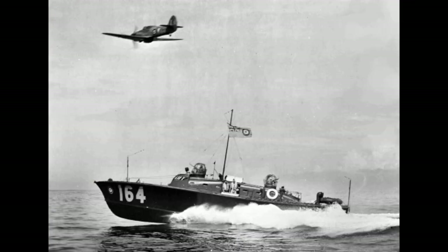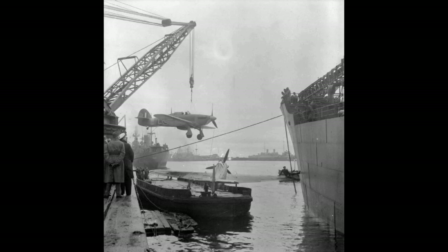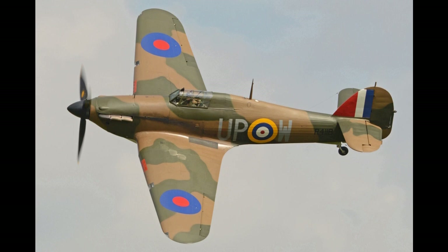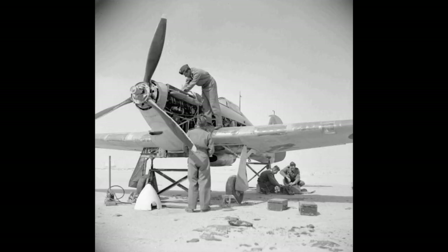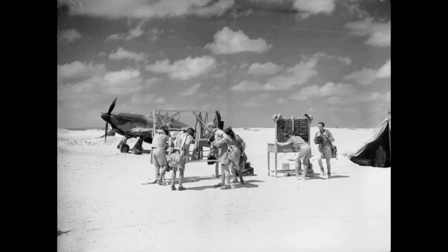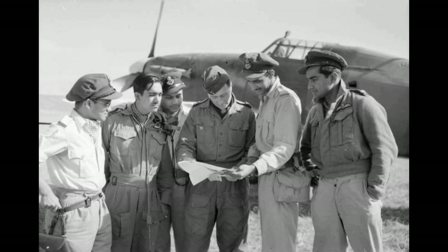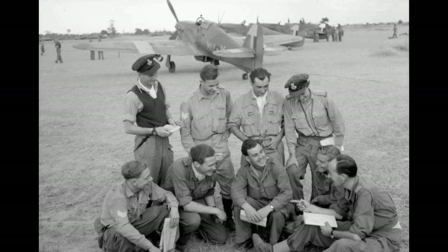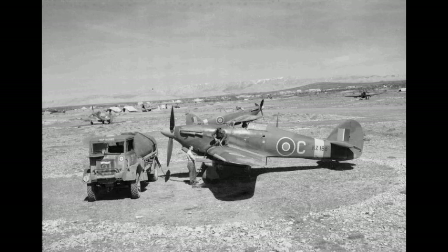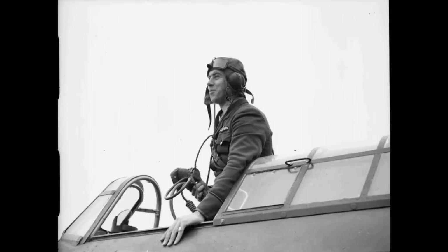Despite an institutional preference for biplanes and lack of interest from the Air Ministry, Hawker refined their monoplane proposal, incorporating several innovations which became critical to the wartime fighter aircraft, including retractable landing gear and the more powerful Rolls-Royce Merlin engine. The Air Ministry ordered Hawker's interceptor monoplane in late 1934 and the prototype Hurricane K-5083 performed its maiden flight on 6 November 1935. The Hurricane went into production for the Air Ministry in June 1936 and entered squadron service in December 1937.